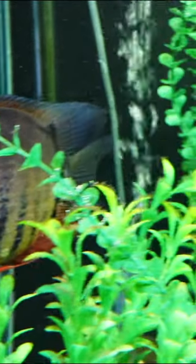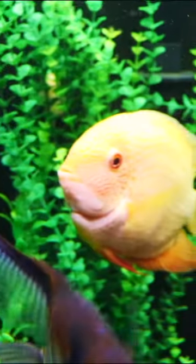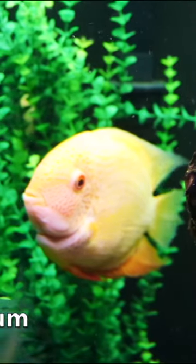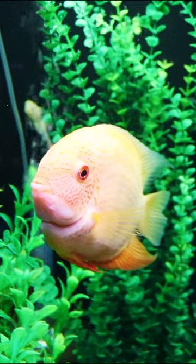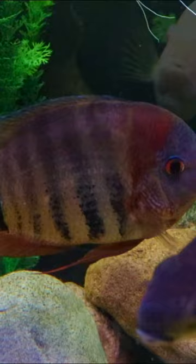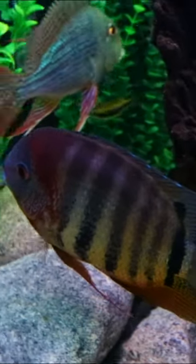Are you looking for a centerpiece fish for your aquarium? Something that's really going to have a lot of color and it's not going to be too aggressive. The Severum is an amazing cichlid that's going to get quite large. You're going to need at least a 75 gallon aquarium long term, but these are not overly aggressive fish. They will eat plants, but they have amazing color.